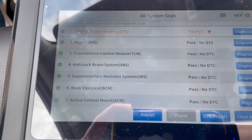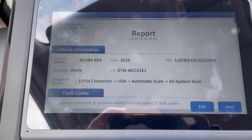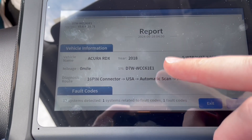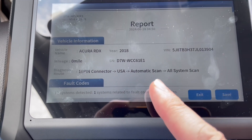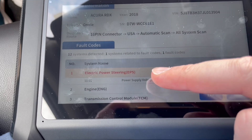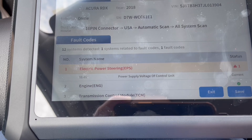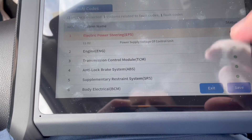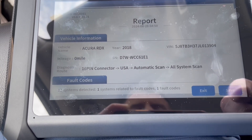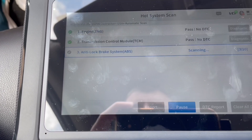It tells you all about this — that's pretty nice. It would have helped me when I had to pay $100 to see what the code was. When you run this live test it goes through all your car systems. You can click report here — if you need to print or save it, you can do that. It gives you a report of the faulty code, 16-pin connector, all system scan. It shows fault codes — power supply voltage of control unit, one alert, everything else looks good. You can save it, then enter vehicle information. Hot system scan — let's see what that does.